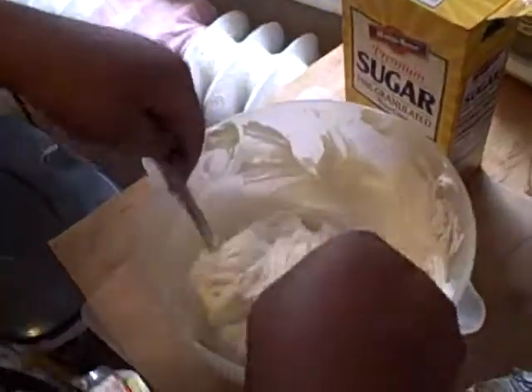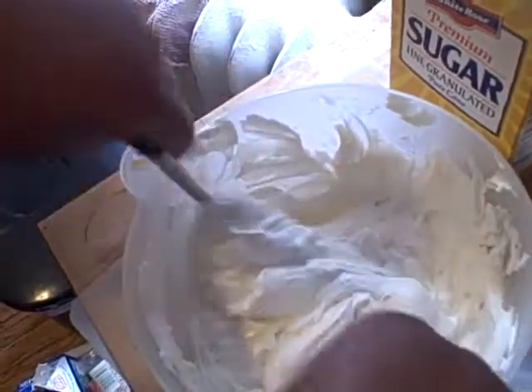Hi, my name is Ariana, and I'm making my mom's world-famous blueberry cheesecake. Right now we're just stirring the ingredients — cream cheese and Cool Whip.